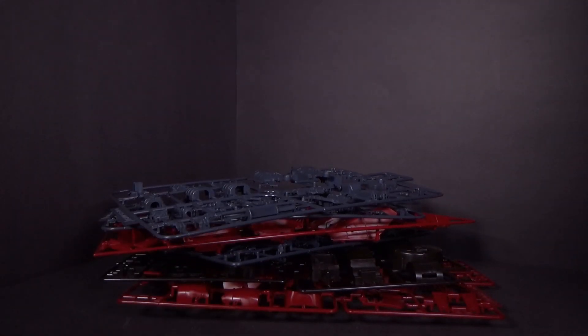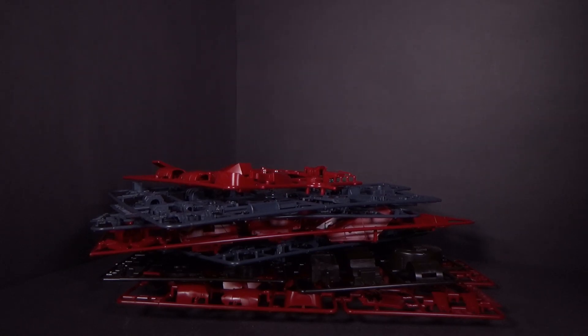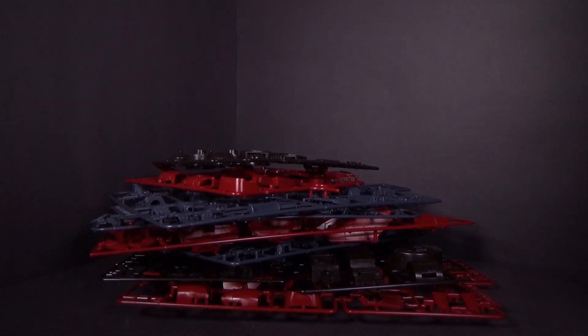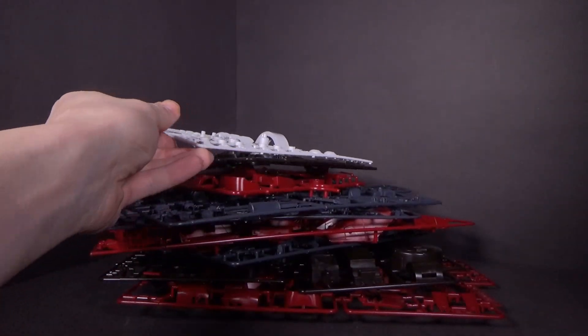It is a great movie — well, it was turned into a movie. It was OVAs, and then it was made into a full movie. December Sky, I think it was?